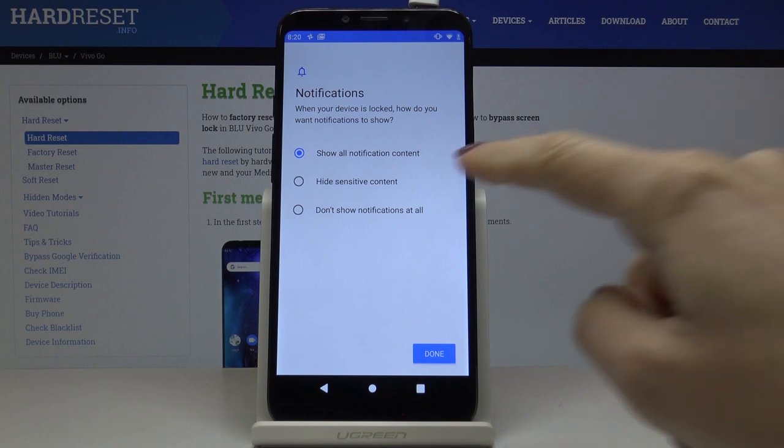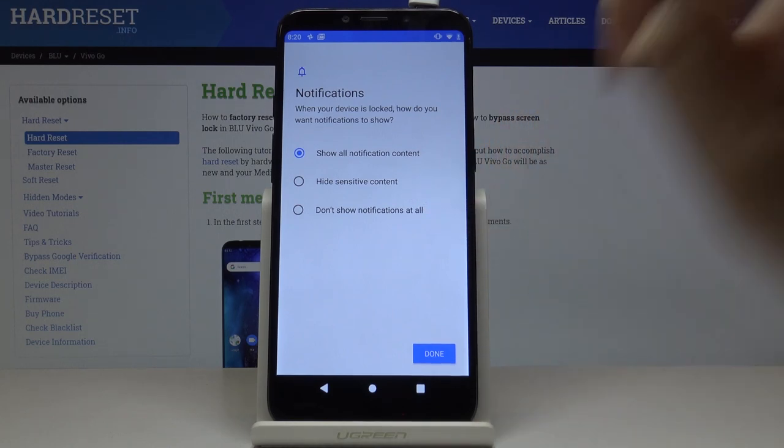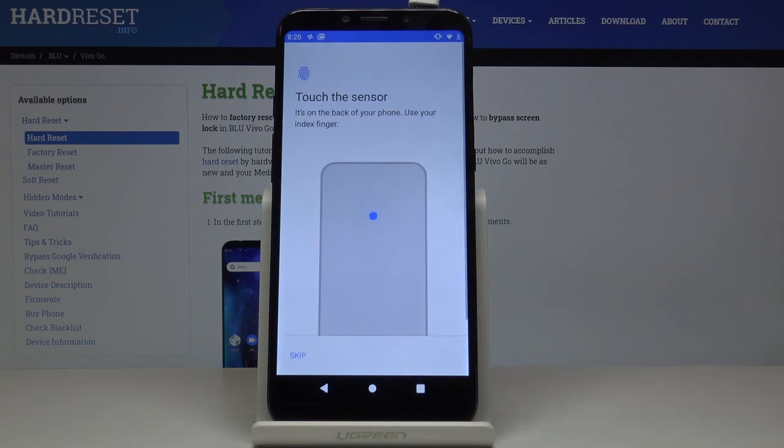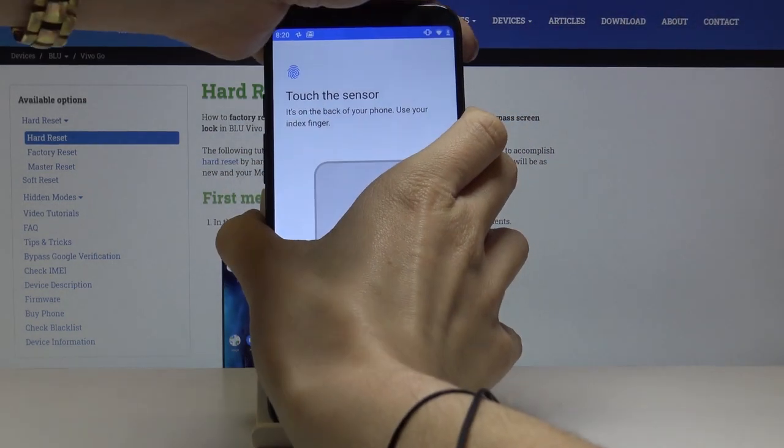You can choose whether to show all notifications when locked, hide sensitive ones, or not show them at all. I will choose the last option, then click on Done. Now you just have to touch the sensor — to do that, you have to turn your device around.